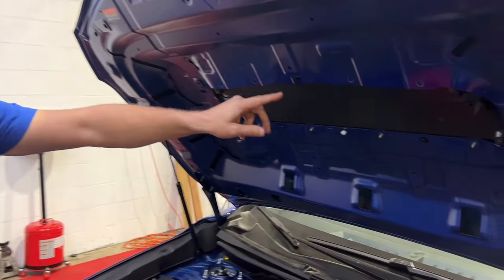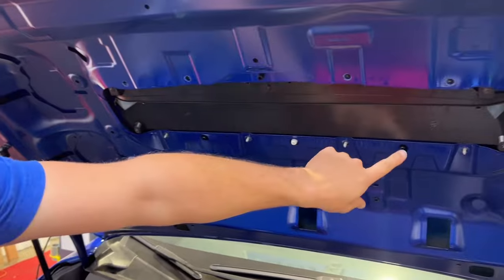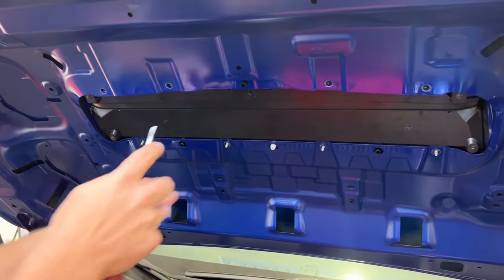Now that we've got all of the hardware removed, we still can't quite get the scoop off, because we have to release the tabs on these three plastic alignment pins. And you can do that with a flathead screwdriver.